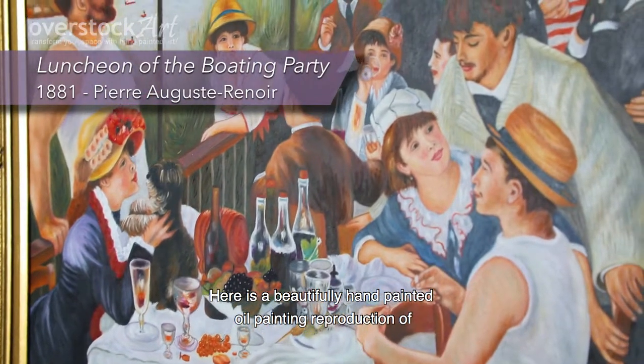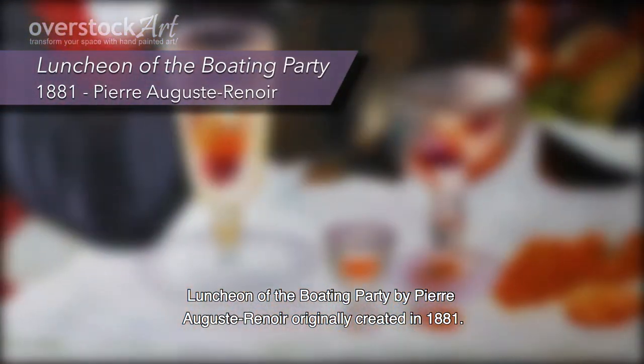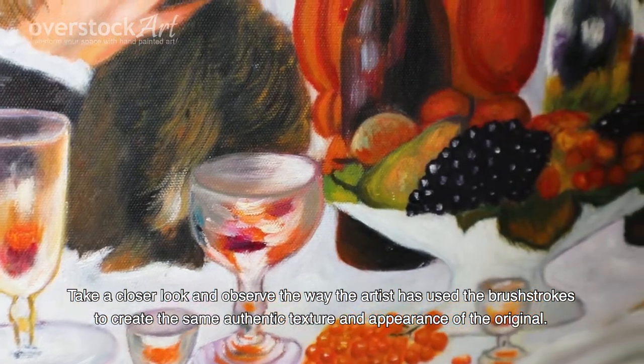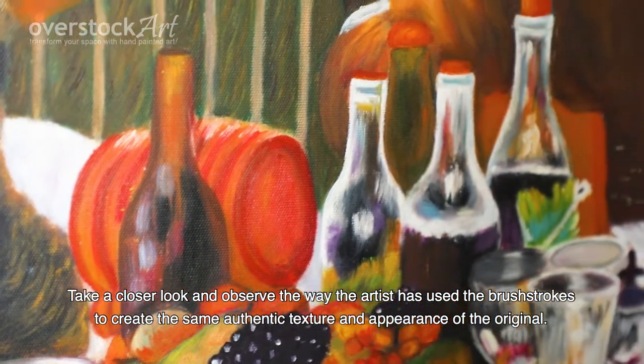Here is a beautifully hand-painted oil painting reproduction of Luncheon at the Boating Party by Pierre-Auguste Renoir, originally created in 1881. Take a closer look and observe the way the artist has used the brushstrokes to create the same authentic texture and appearance of the original.